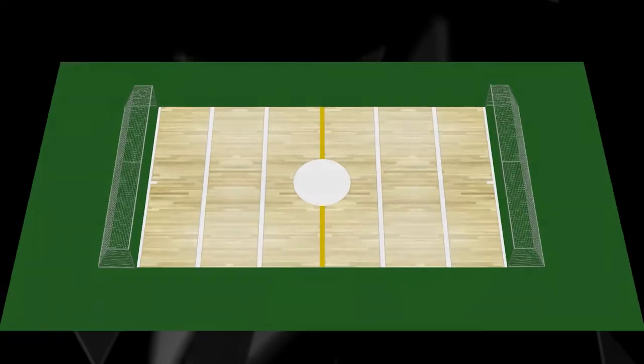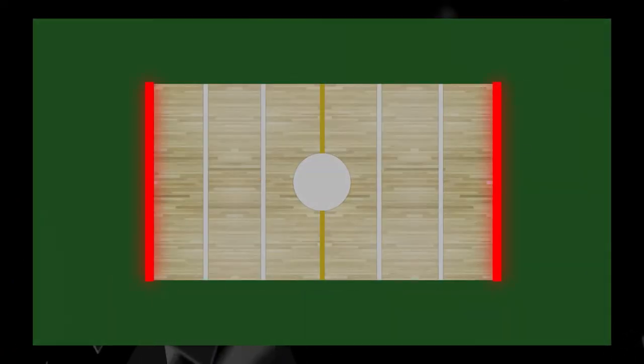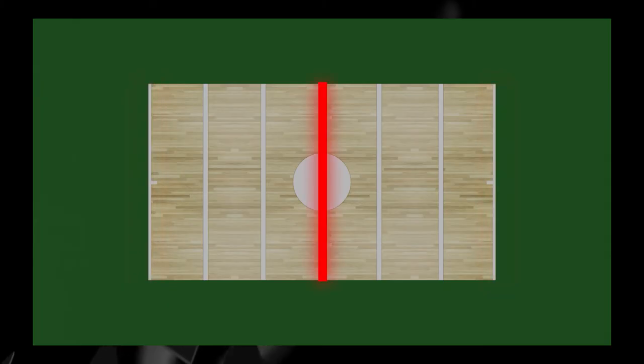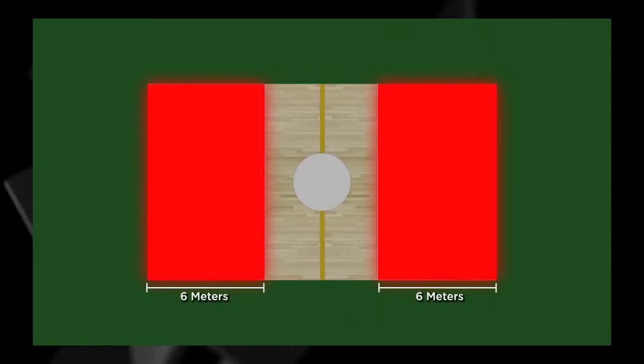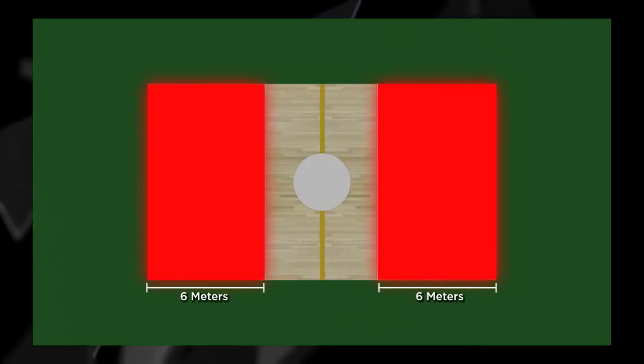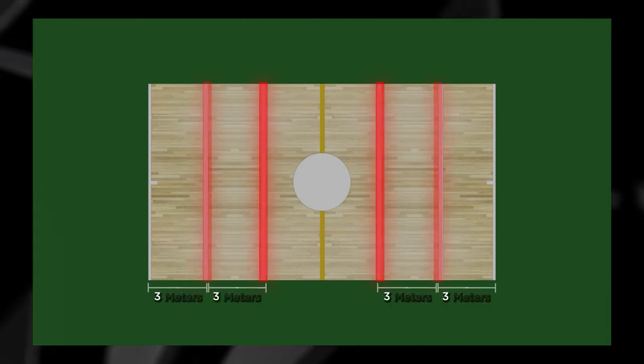The goalball court is 18m long and 9m wide, with goal lines at each end and a center line dividing the surface. Each half is divided into a 3m neutral area and a 6m team area. The two zones are separated by the highball line, which is used to determine a legal shot on net.